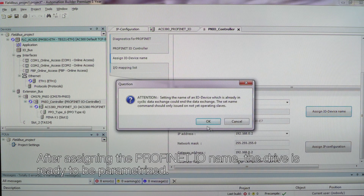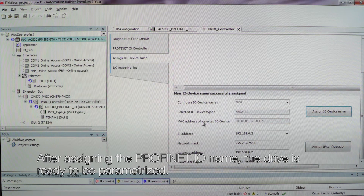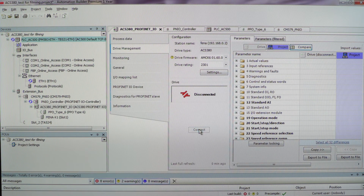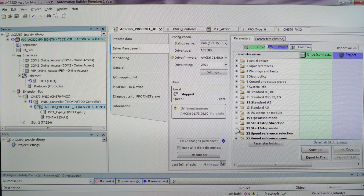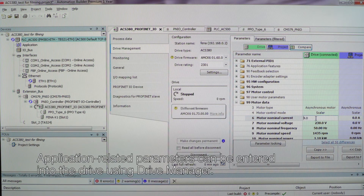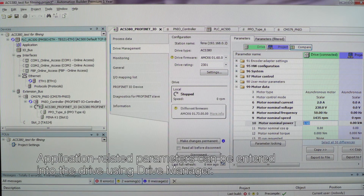After assigning the PROFINET IO name, the drive is ready to be parametrized. Application related parameters can be entered into the drive using Drive Manager.